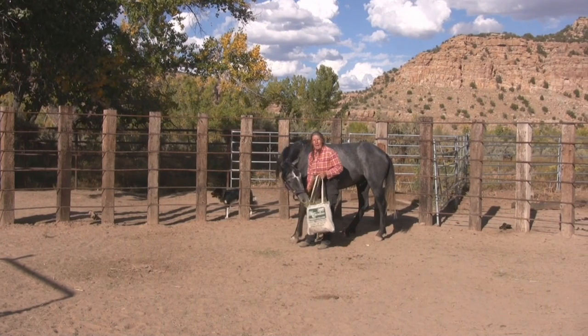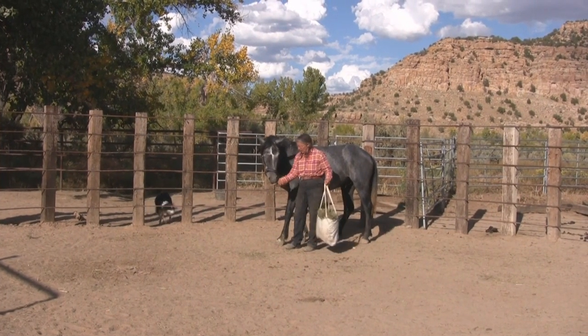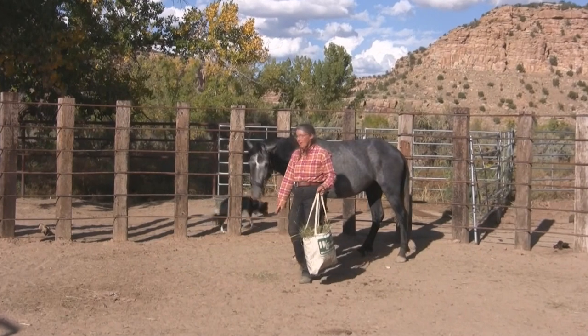He had learned to back. So he learned whoa, trot, walk on, and back before he ever felt a rope on him.